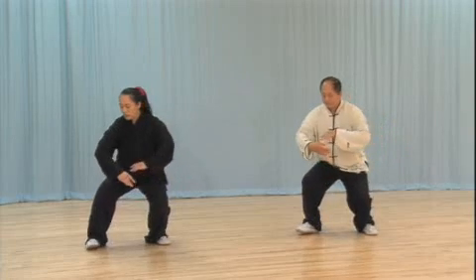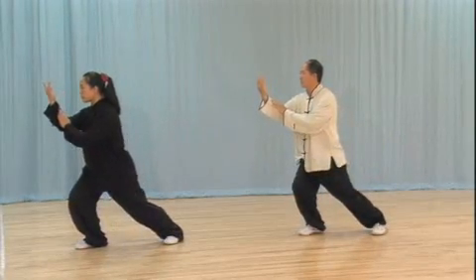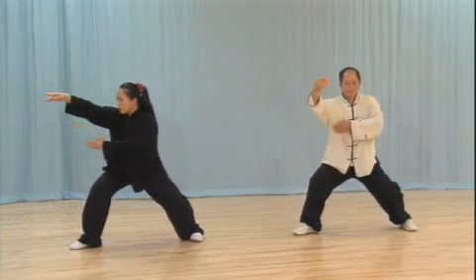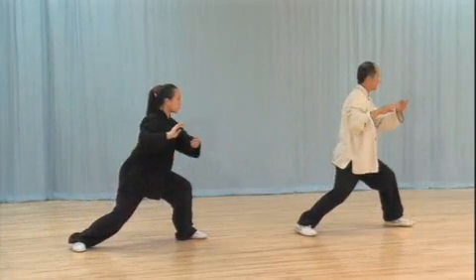Taijiquan is an ancient internal Chinese martial art which has gained widespread popularity for its many health benefits. Most people now practice Taiji slowly to develop their balance, strength, health, and vitality.